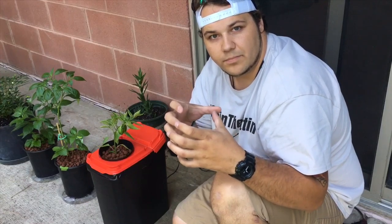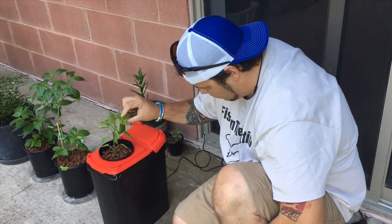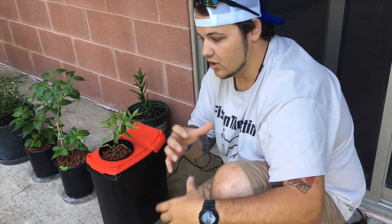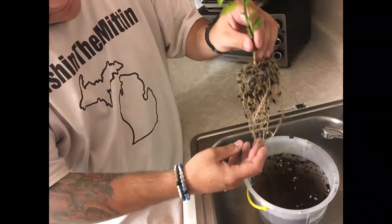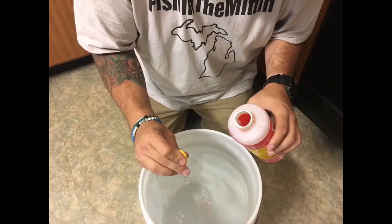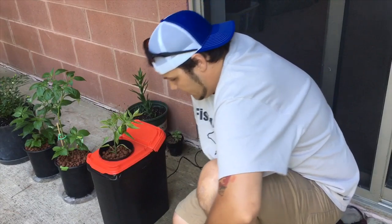My buddy just found this pepper — it already has two jalapeños on it. It was pretty root-bound in the pot, so we took it out, washed off the roots as well as we could, and went ahead and put it in the net cup, covered that up with hydroton, and plopped it in the bucket. We filled up a big five-gallon bucket full of nutrients, mixed everything up, and added it. That's pretty much it — it's rolling.